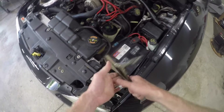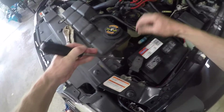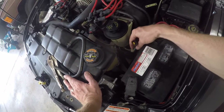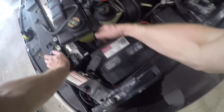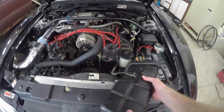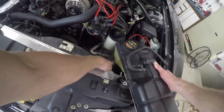Vice grips work great on loosening these OEM clamps. Then a big flat head screwdriver to help slide the hose off. Here's the plug for the low coolant level sensor. These 3 10mm bolts hold on the plastic tank. This hose clamp is kind of in a tight spot, so rather than mess with it I'm going to leave the hose connected — I'll have enough room to move the tank out of the way.